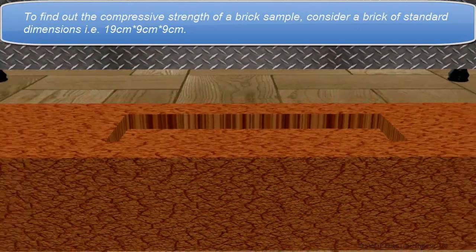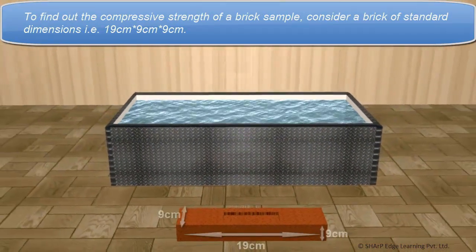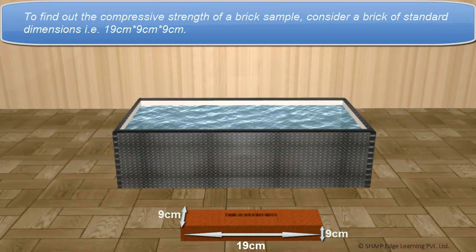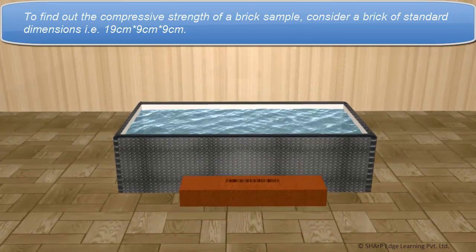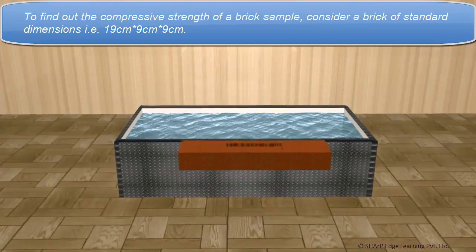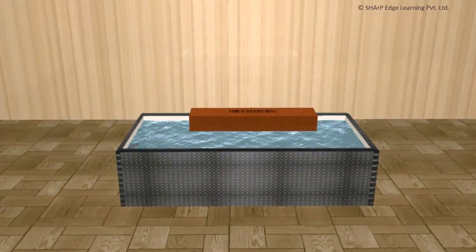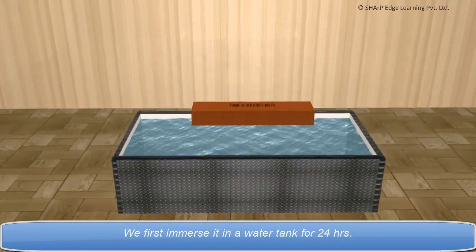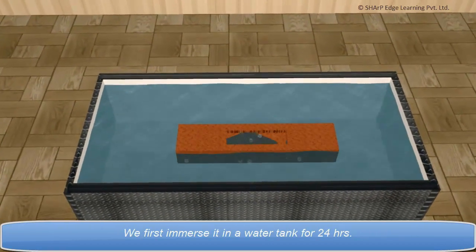To find out the compressive strength of a brick sample, consider a brick of standard dimensions, i.e. 19 cm x 9 cm x 9 cm. We first immerse it in a water tank for 24 hours.